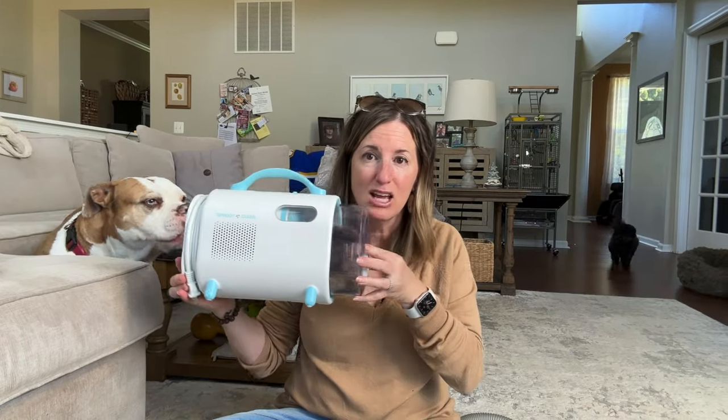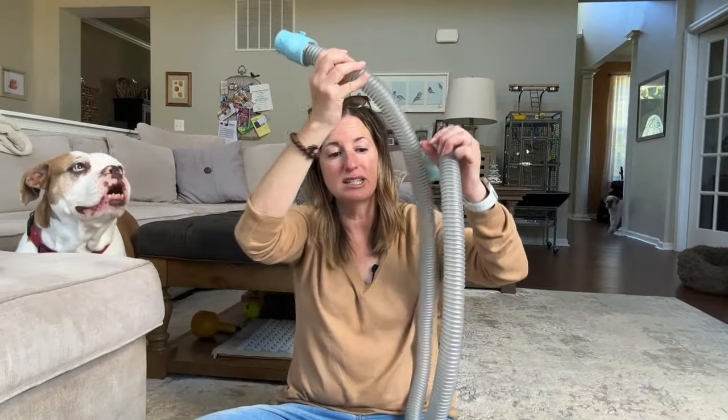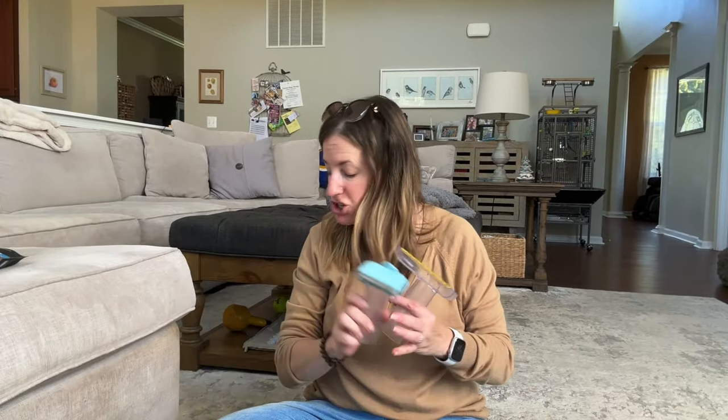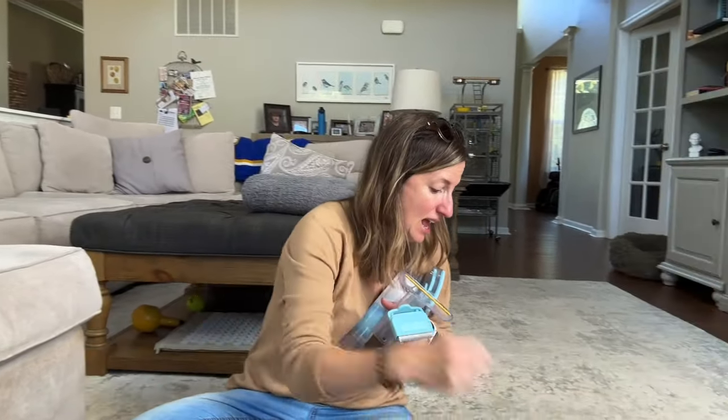Let's summarize everything you get with the Uproot Clean Pet Grooming Kit. You get the base device that acts as both a vacuum and a dryer, a hose attachment usable for both vacuum and dryer functions, and six different accessories with seven different functions: the pet hair remover, the de-shedder, the de-matter and detangler, the grooming brush, the trimmer, and the vacuum/dryer attachment. All of that comes in one kit. If you're looking for a deal on this, be sure to check out the link in my description below. May your house be cleaner than mine — I'm doing my best.